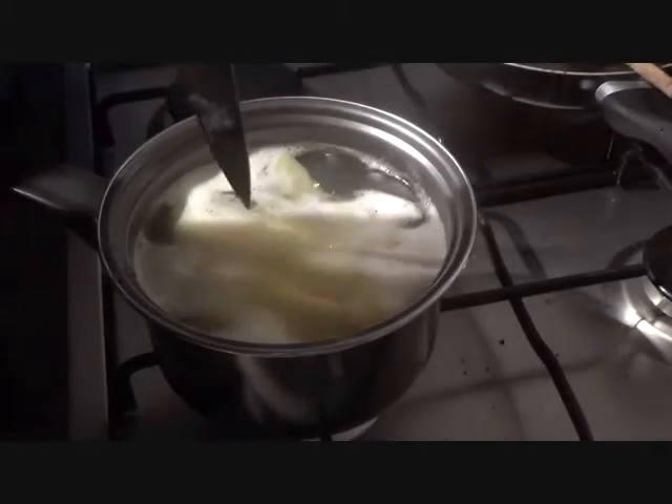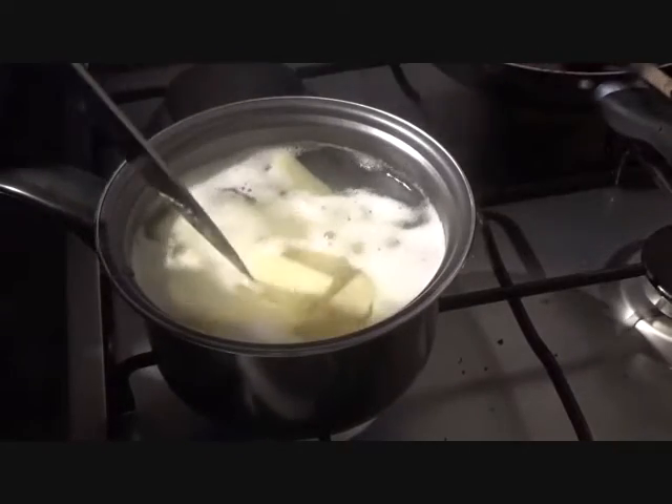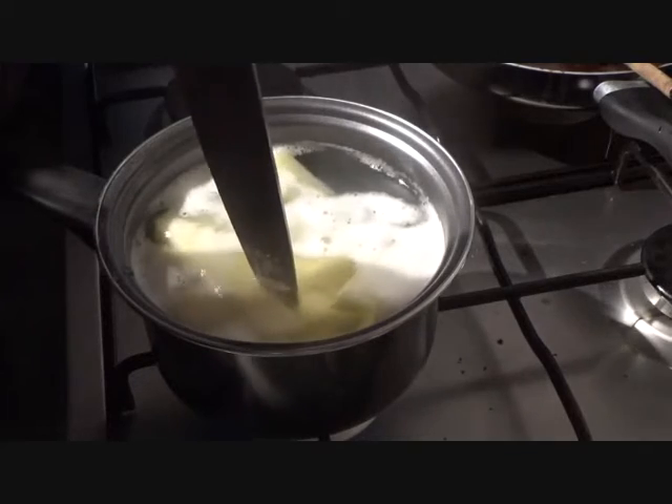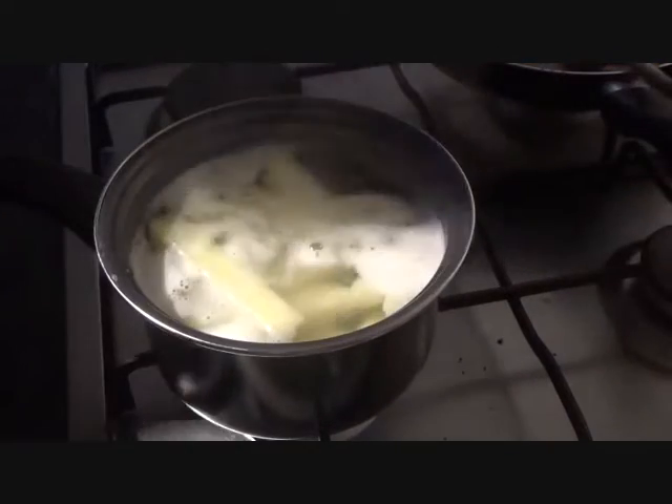Chips have been boiling away, might have been going for 20 minutes. A knife just drops into them, look — easily. So you know they're really soft and they're ready.